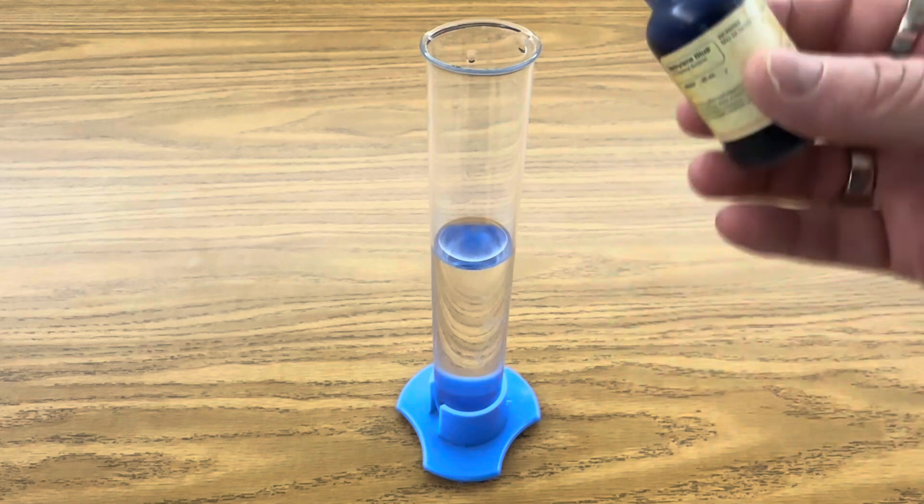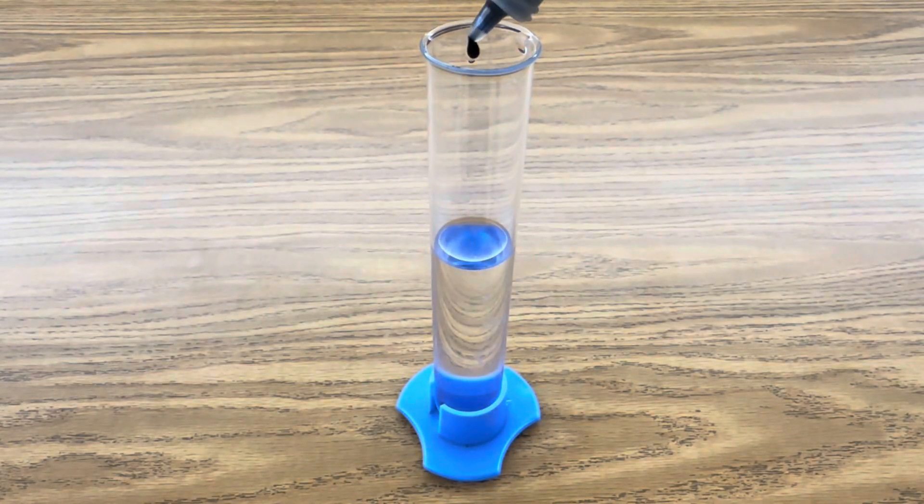The first step is to add one drop of your methylene blue to 50 milliliters of distilled water.